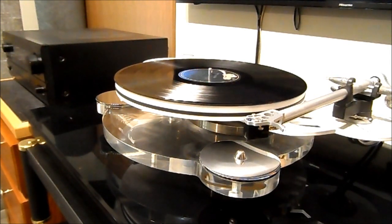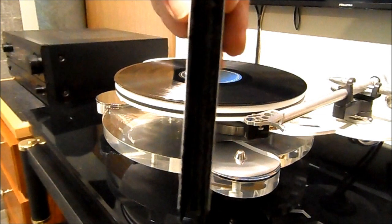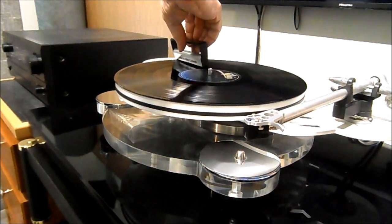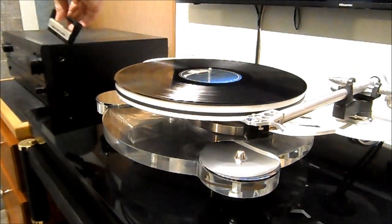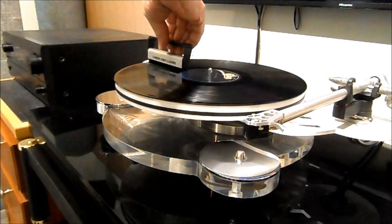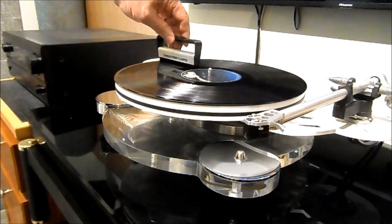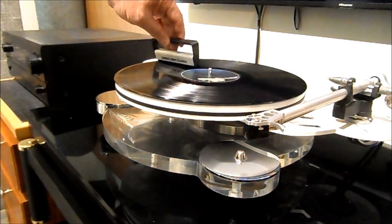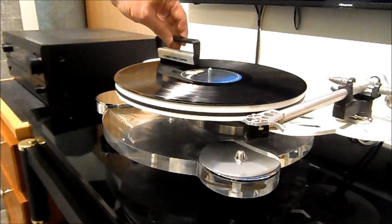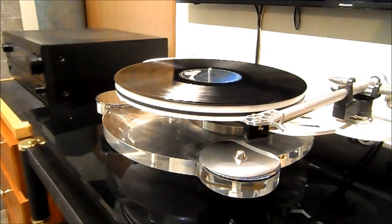Next I'll demonstrate how to use the carbon fiber brush. The brush has bristles on two sides. You hold it on the inside of the record, bring it forward, then take it to the back and pull it off — that cleans the dirt off. Do the same on the front side. Then to discharge static, come over and touch the metal end to the center spindle — that grounds it. Do this about three or four times and you'll notice progressively less static each time.